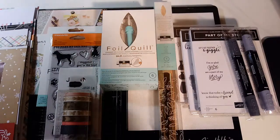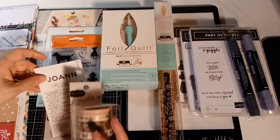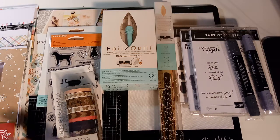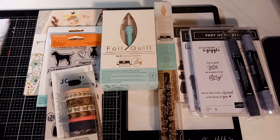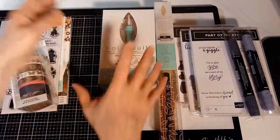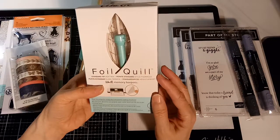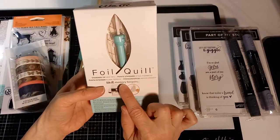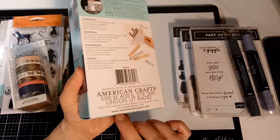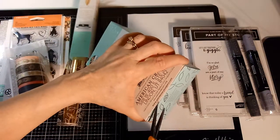Hey guys, Terry here. I recently made a trip to Joann's in Columbus, Ohio - the one located on Polaris. I was at a crop and we ran over there to get a couple things. While I was there, I had just seen a video on this foil quilling system. It's made by We R Memory Keepers, and I haven't even opened this yet.